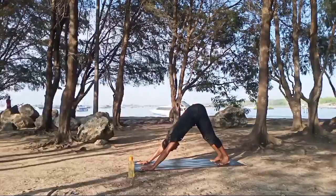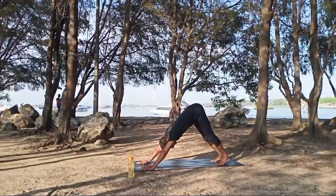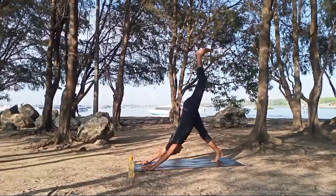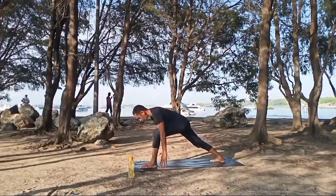Inhale again, exhale. Left leg up, inhale, left foot to the front. Right heel down, hands up into warrior one.